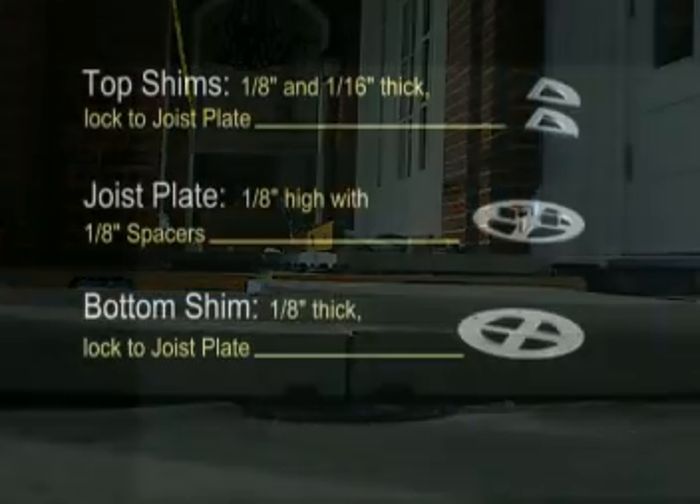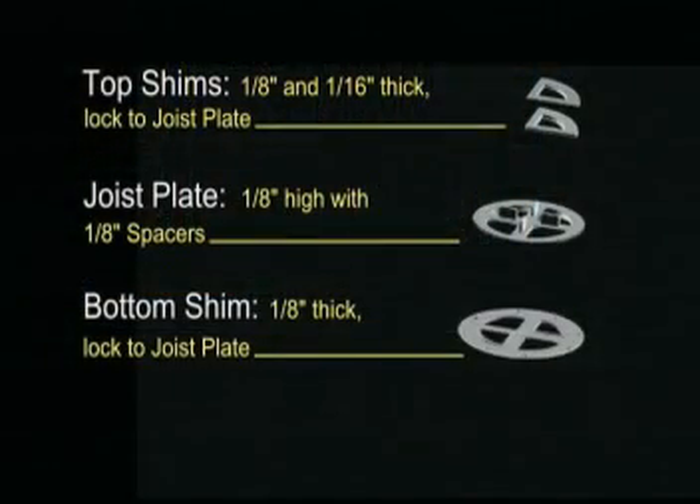The system consists of four pieces: the joist plate, the bottom shim, and wedge-shaped top shims of one-sixteenth and one-eighth inches. The joist plate keeps the pavers even and straight, while the shims assure exact leveling.